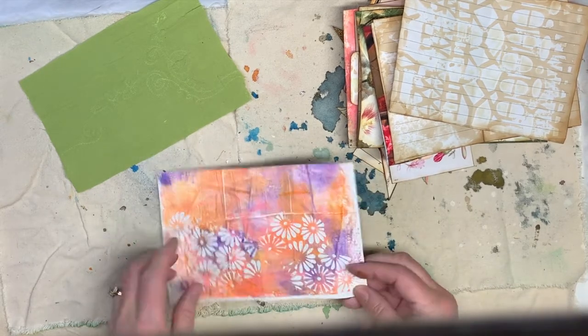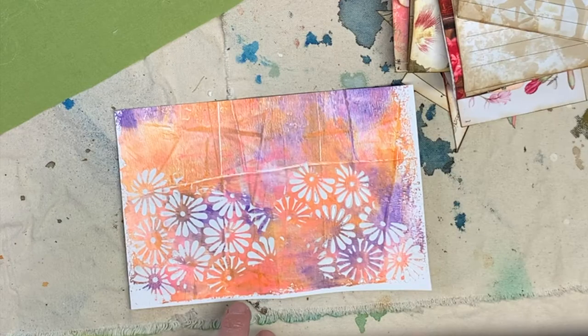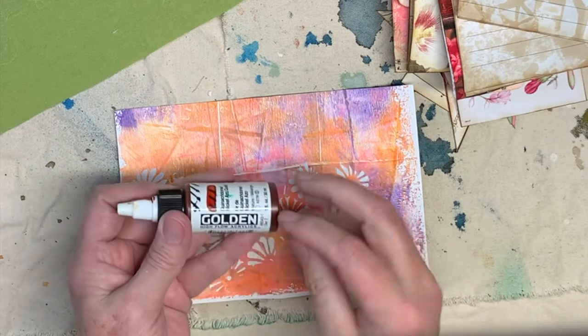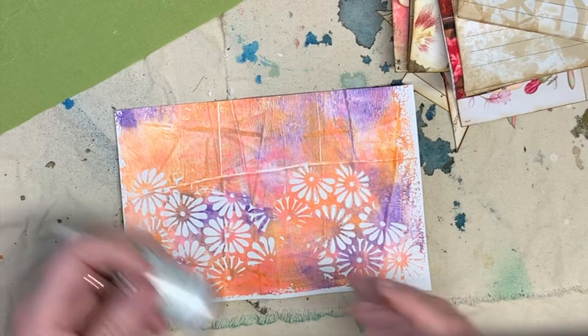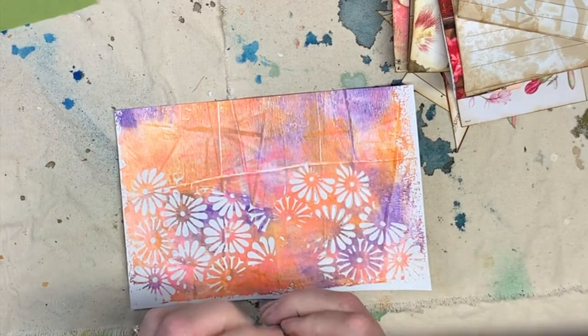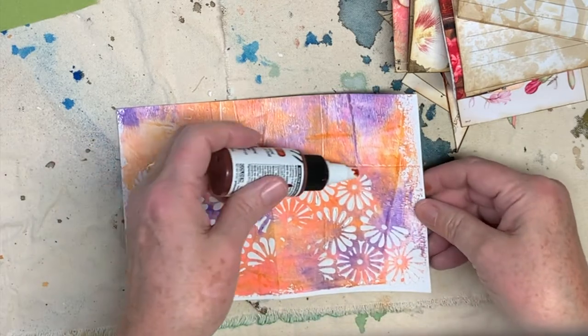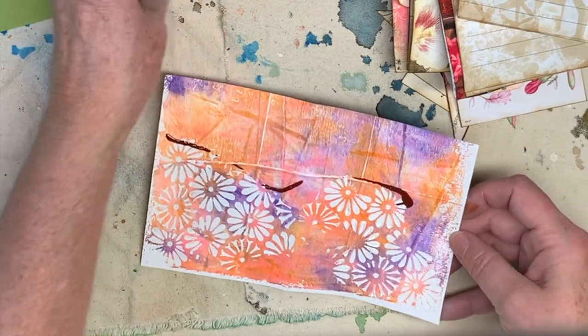So now I want to go back with a spray. I am going to use this — it's the Golden High Flow Acrylic Paint. I love using this with art journaling, so I'm going to bring it over here and put it on here.